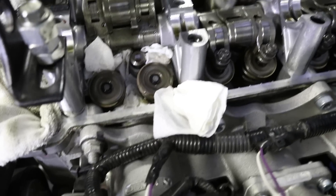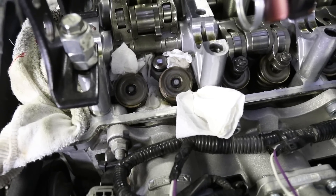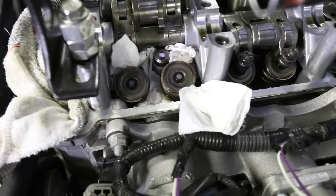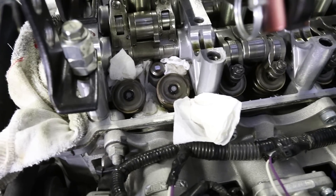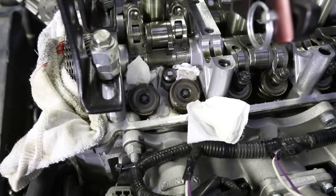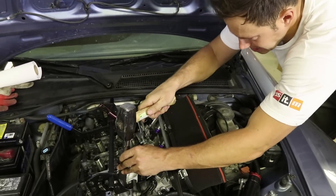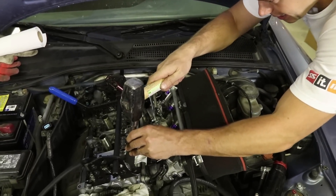We've stuffed some paper towel down into the head so that if we have keepers flying around they don't go down an oil passage. That's just a precautionary measure. Time to get the hammer out — here goes nothing. Hammer time.